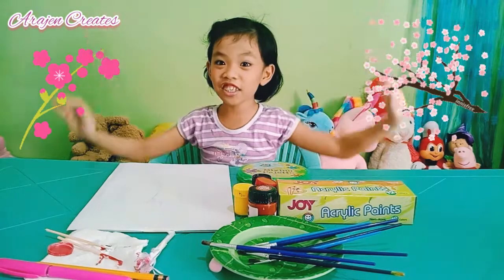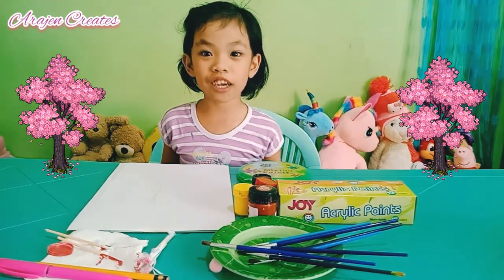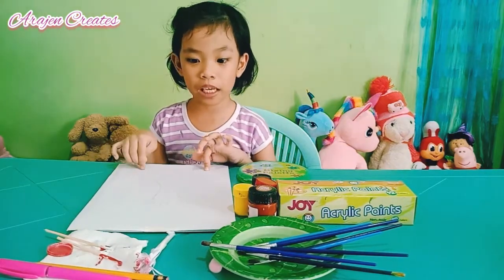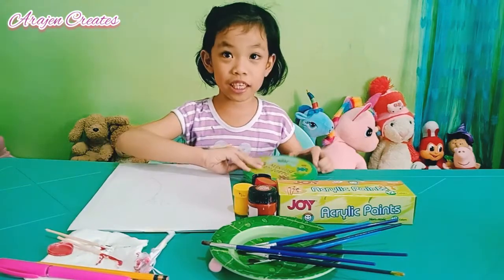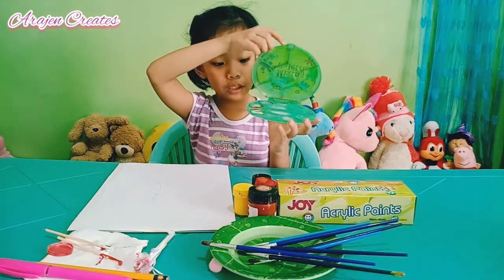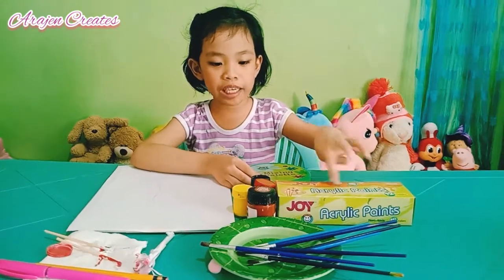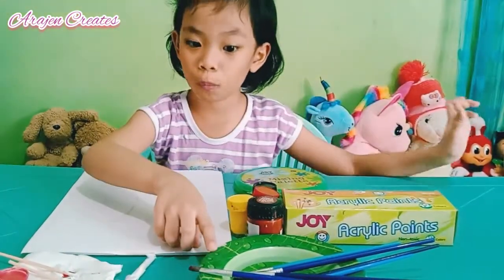Hi everyone, today I'm gonna show you how to paint a sakura tree. First we need one piece of paper, a mixing palette, and some white and red paint. You can also use acrylic paint and poster paint, and some brushes.